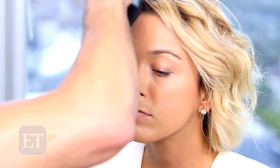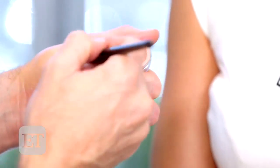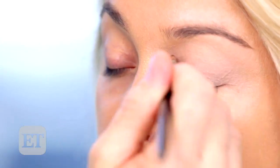This is a powder — a setting powder. What I'm doing is locking your foundation into place. I wanted to keep it fairly light but even out the complexion. Now I'm going to use a product on your lid. This is called Eye Silk by Beauty by Puree. It's a primer and this one's a neutral matte.